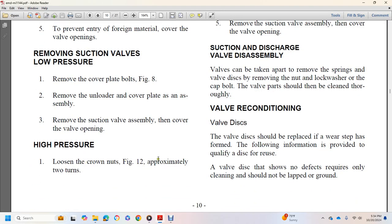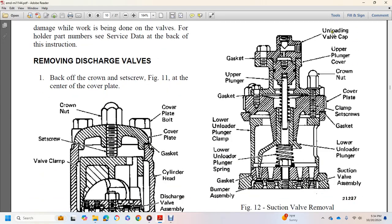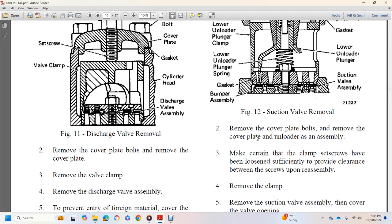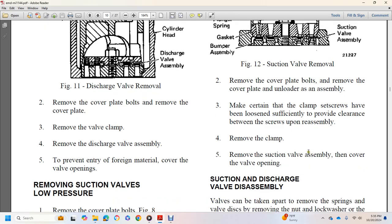For the high-pressure suction valve, loosen crown nuts (figure 12) approximately two turns. Figure 12 shows the suction valve removal with unloading valve cap, upper plunger cover, crown nut, cover plate, clamp screws, gasket, lower unloader plunger, suction valve assembly, bumper assembly, gasket, lower unloader plunger cap, and gasket on upper plunger. Steps: (2) Remove the cover plate. (3) Remove the unloader assembly. (4) Ensure clamp screws are sufficiently loose to provide clearance. (5) Remove the clamp, remove the suction valve assembly, and cover the valve opening.